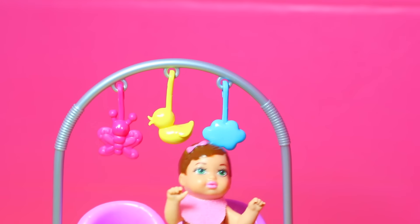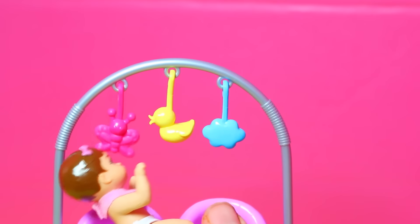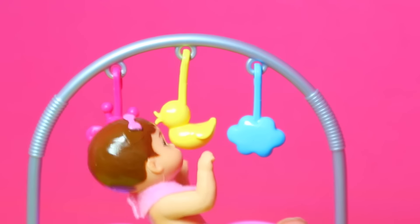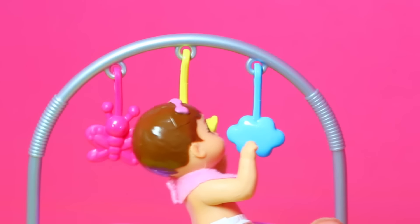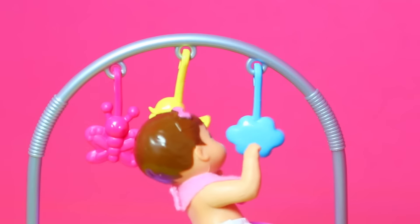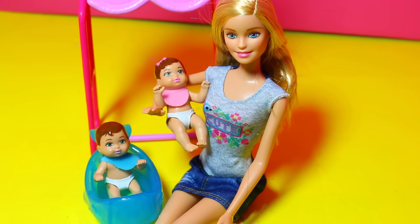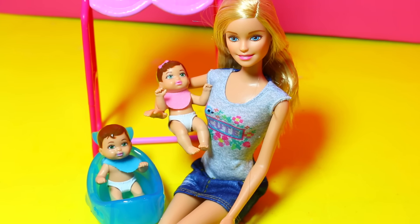Since the little girl doesn't need a bath, she can play with these cute little toys. There's a butterfly, and a duck — I love ducks. And then a little cloud. She's doing a good job grabbing the toys. This toy is great if you did not expect the baby's faces to change colors, but if you really wanted some fun color changing babies, then this might not be a perfect toy for you.